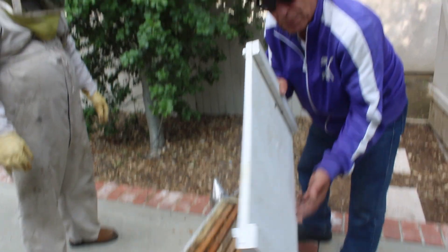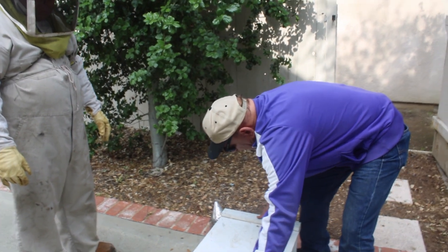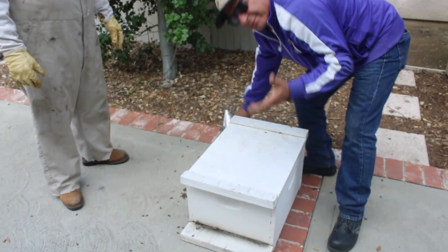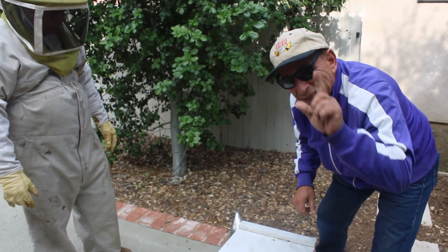This is the top — when we want to close them, we put this here. That's all I have for you today. I'm sure you'll be at the next lesson. Bye-bye.